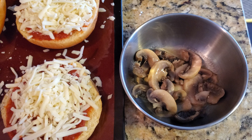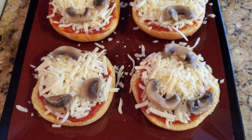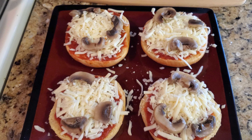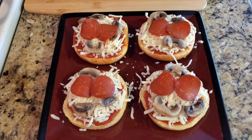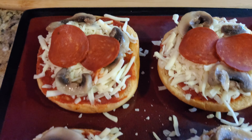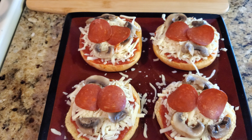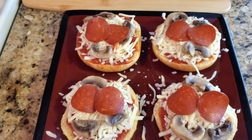The next step is to take these mushrooms and put them on there. The mushrooms are actually optional. Now we're throwing on the pepperoni and then we'll cook it real quick. The pepperoni is on there with the mushrooms. It's hard to make this look like a gourmet pizza because these buns are small and you have the mushrooms and pepperoni on there.